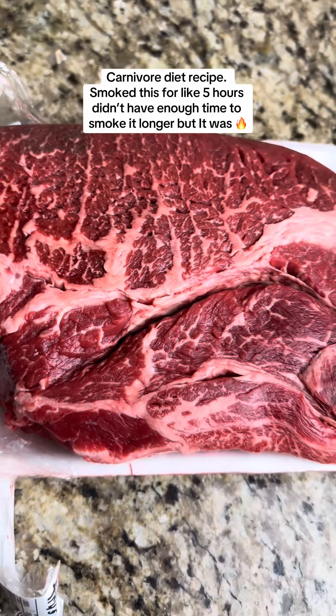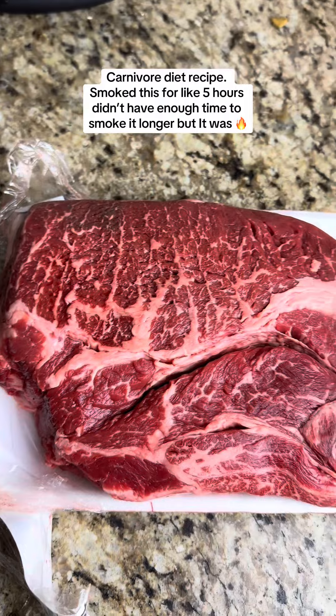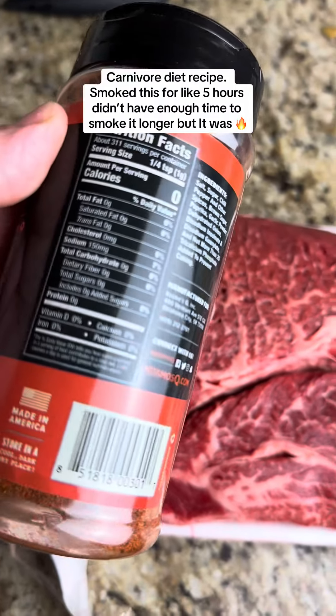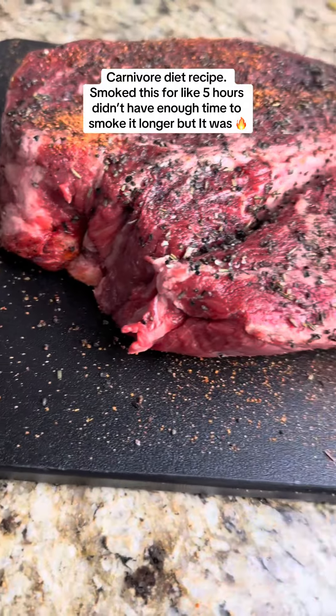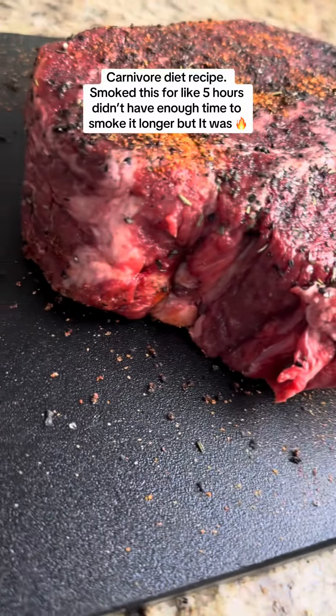Got this beautiful chuck roast. I'm gonna go ahead and season it up with some black tan and hit one side with some Cosmos dry rub — both are zero carb. Then we're gonna throw it on the smoker. Got that bad boy seasoned up, right to throw it on the pit. Look at that sucker, man — that thing is thick.